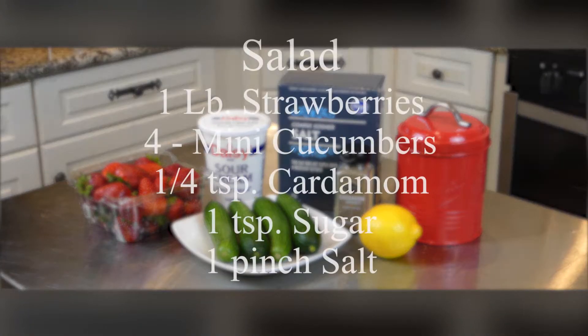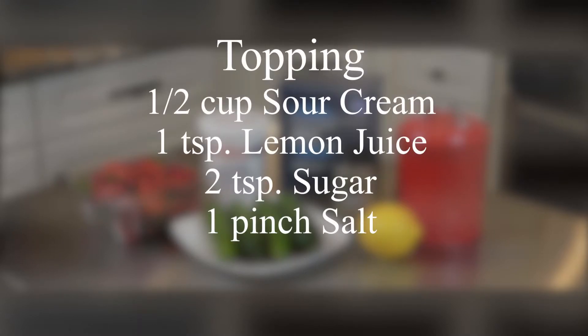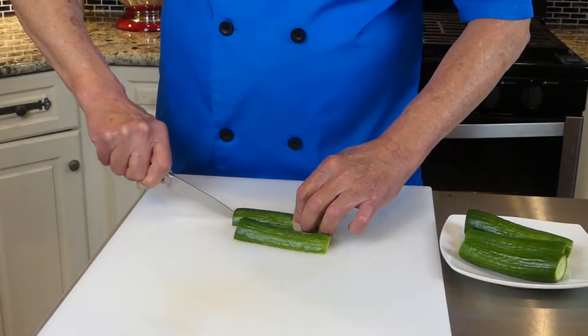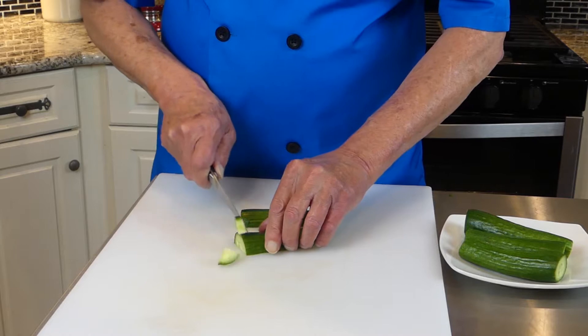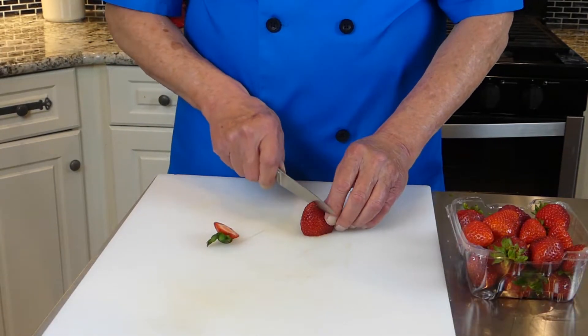The salad comes together with one pound of strawberries, mini cucumbers, cardamom, sugar, and salt. The topping features sour cream, fresh lemon juice, sugar, and salt. Start by slicing the cucumbers lengthwise into quarters, then dicing. Cap the strawberries, then quarter them.